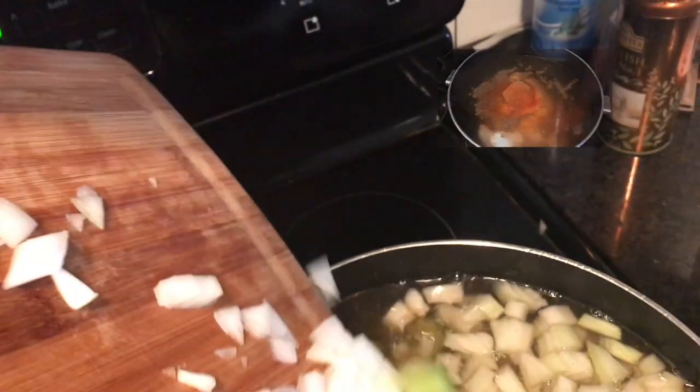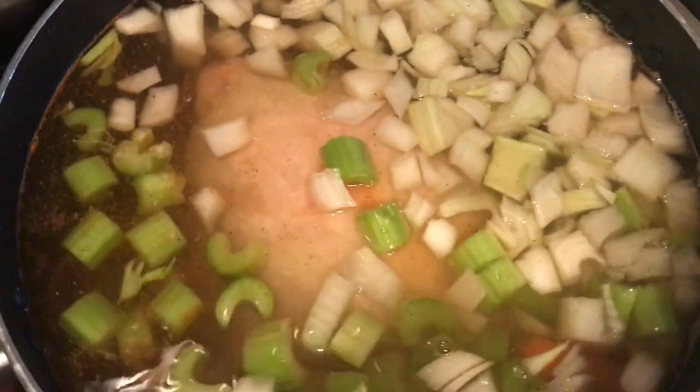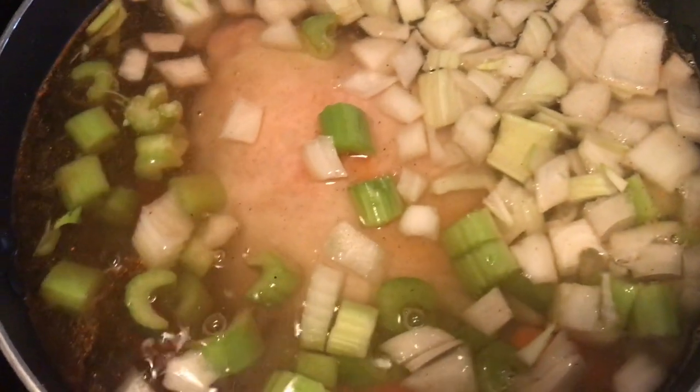Just a little bit of cayenne for fun, for kicks. And then after that I went ahead and threw in my mirepoix, which is the onions, celery, and carrots.